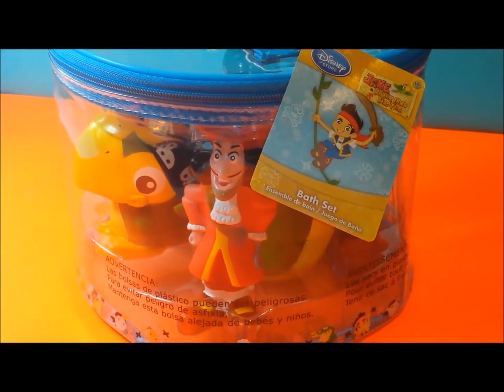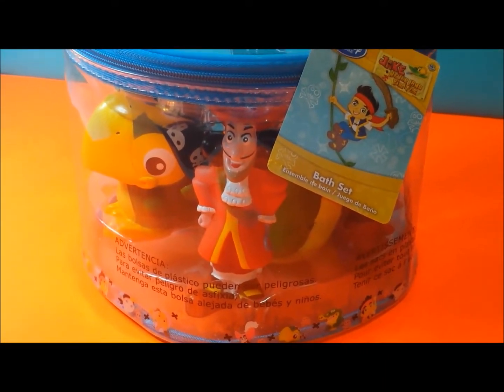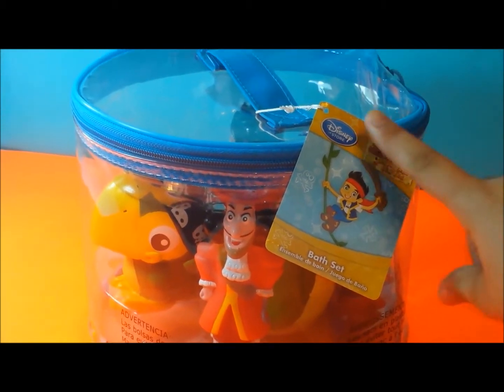Hey guys, today I'm going to be showing you a Jake and the Neverland Pirates Spats set. And you can get this from the Disney Store.